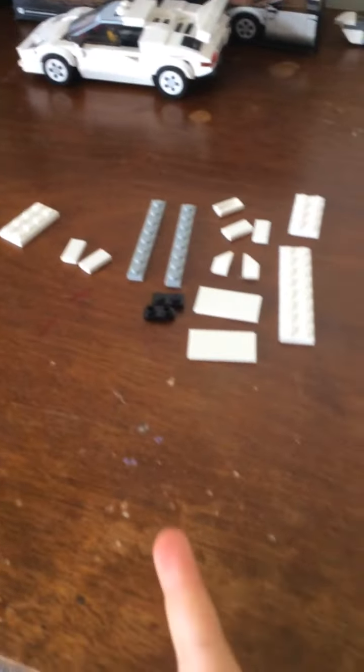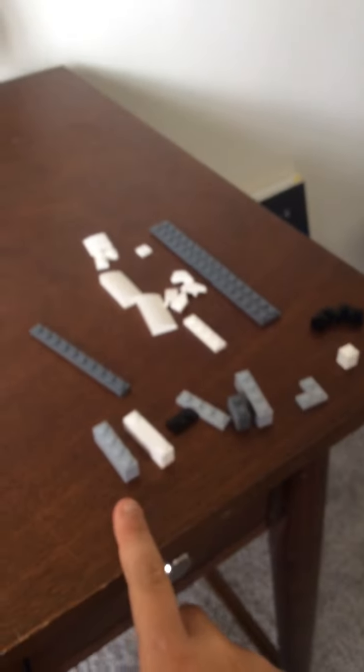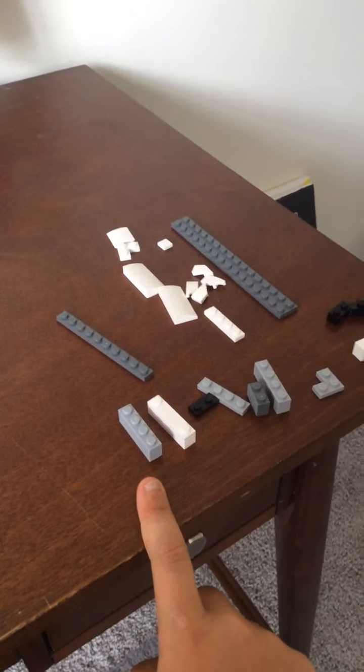Hey guys, so today we're going to be building a butterfly knife. If you don't know what that is, it's a knife that you can swing open and swing close. The pieces you're going to need are these ones for the blade, that one for the left handle, and these ones for the right handle.